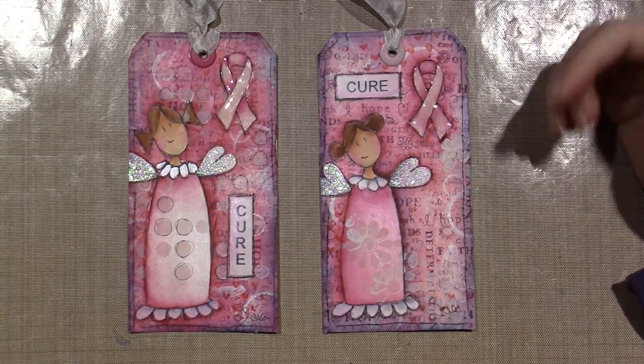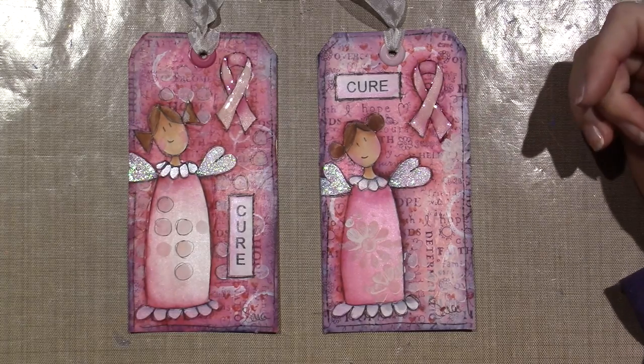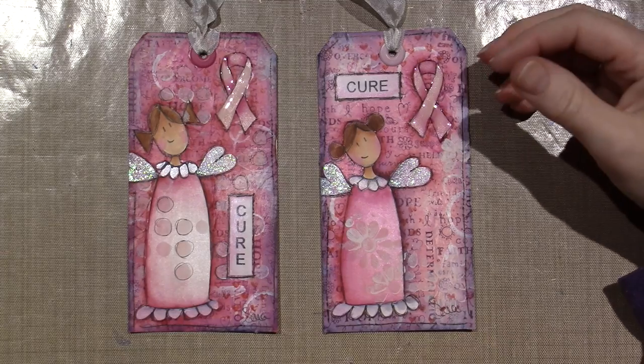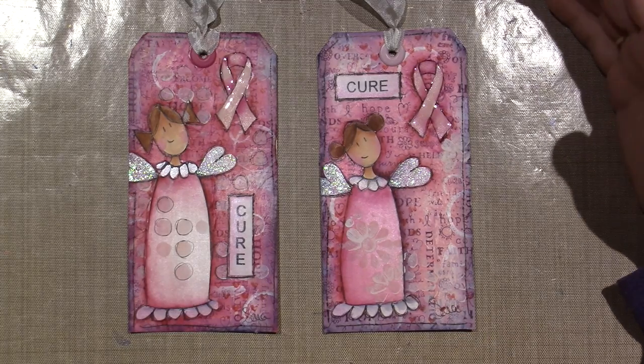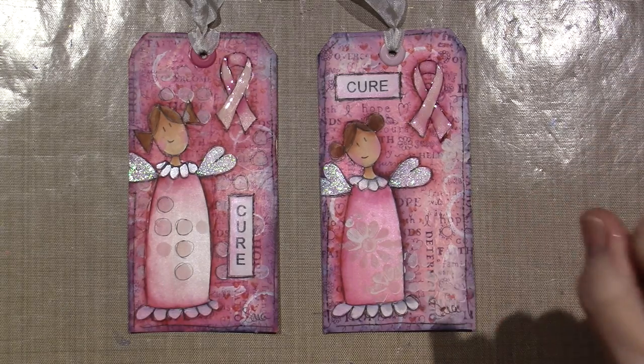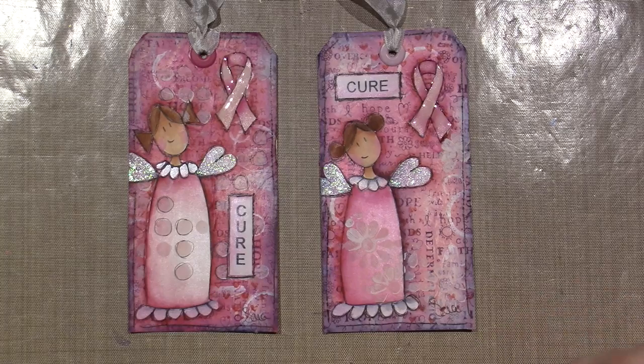I think they turned out really cute. I stickled their wings and put some glossy accents on the ribbon, and just used my paints and shaded the way I do in my art journal. I used my stamp for the background that I love — with all the very affirmative words on it — and I think it's cute.